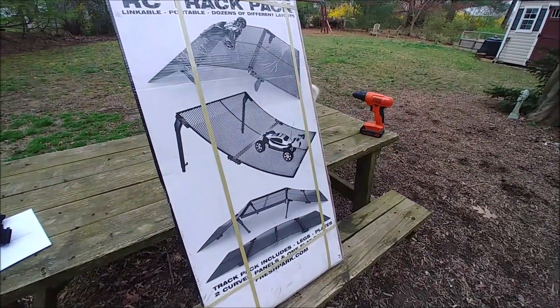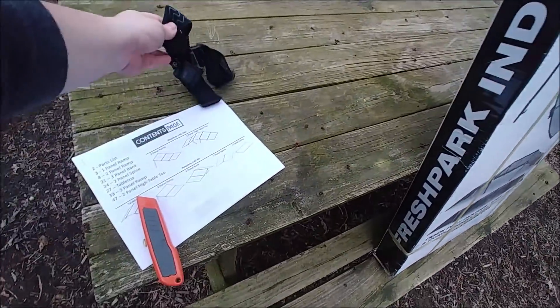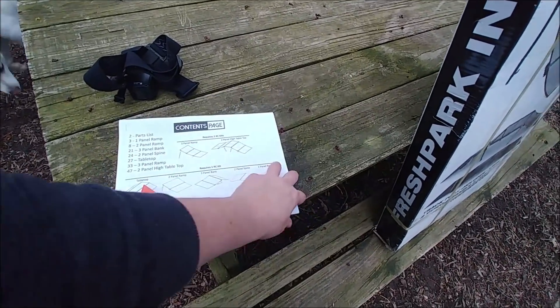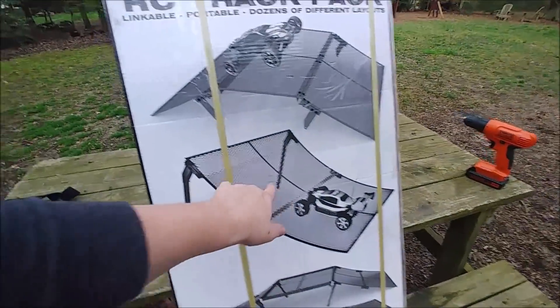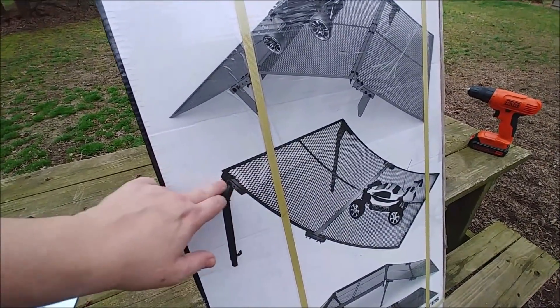I'll probably fast forward through some of it and just kind of show any tough spots. Did have to print the instructions off online - there's like 20 some pages, I literally only printed like 12 of them front and back just to have what I needed. It is a two-panel setup, and you're going to have to make something like this or get yourself something like this.